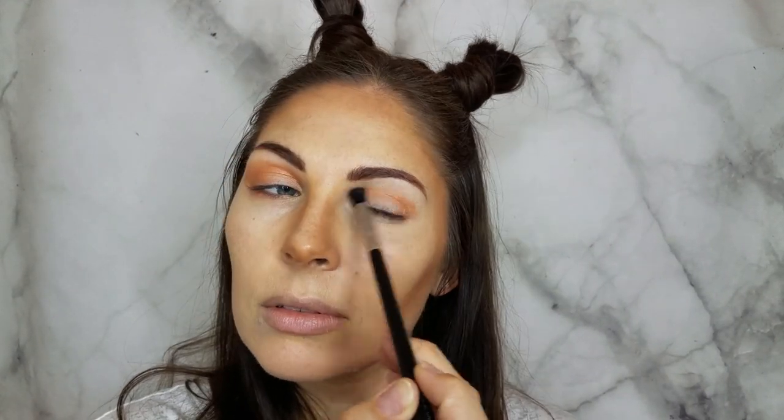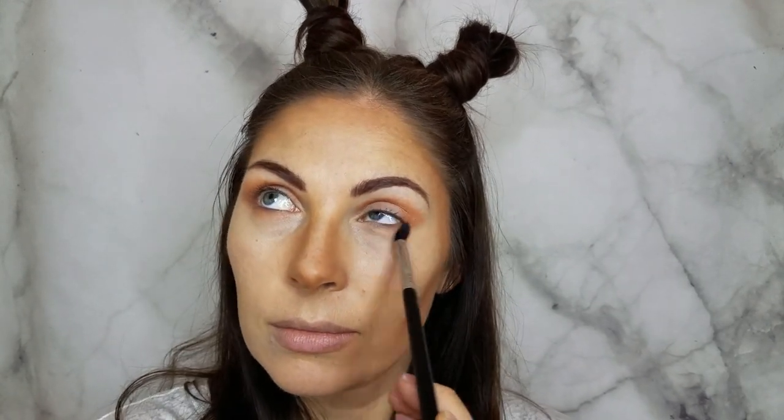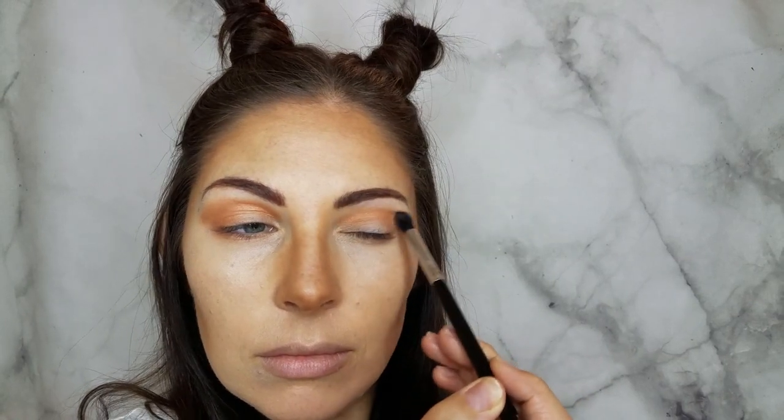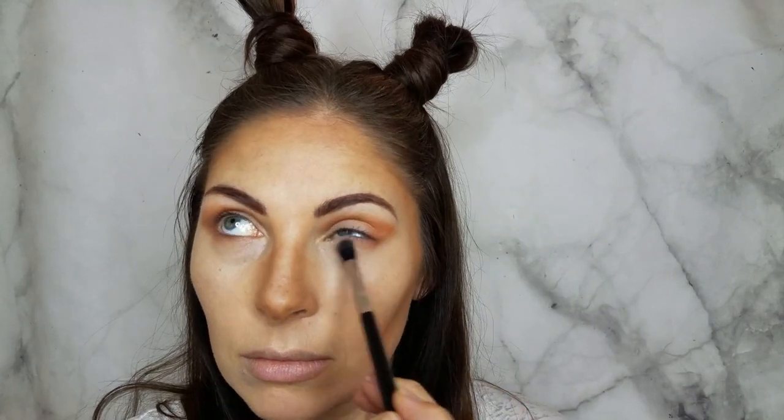For my contour I'm going to use Lava Shimmer — Shadow Sense in Lava Shimmer — this beautiful pearlescent orange. Using a fluffy brush, going into the crease with that. Then going back to Garnet and adding contour in the outer crease and outer edge.